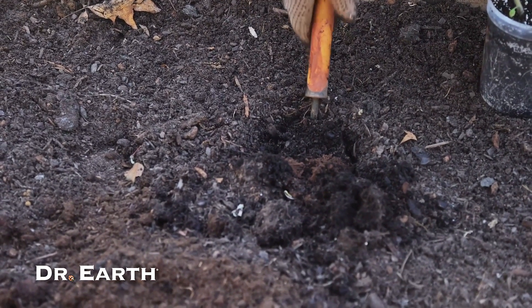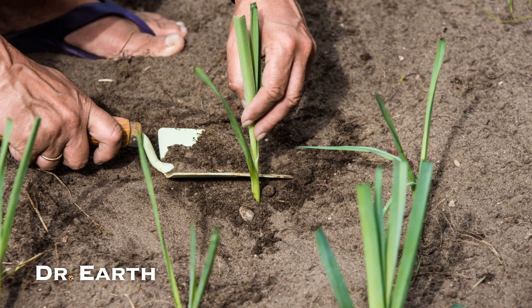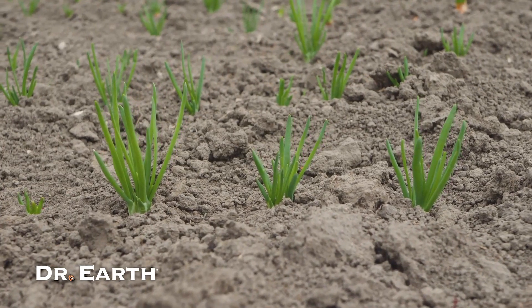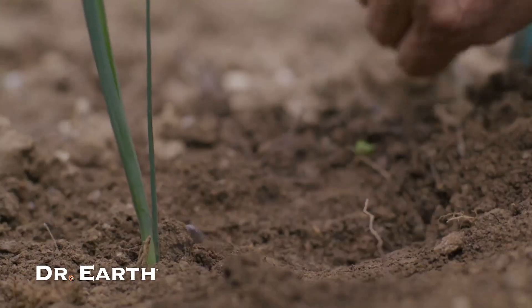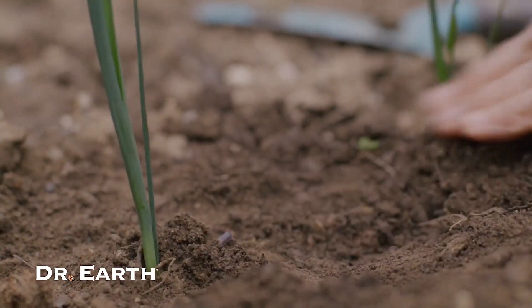Alternatively, you can sow seeds 6 inches apart outdoors in a shallow drill in mid-to-late spring. When they're a couple inches tall, transplant them into pre-made holes 6-8 inches deep. Space the holes 6 inches apart and rows 1 foot apart. Don't fill the hole with soil — instead, water each hole a little. This gets some soil over the roots and helps with blanching, giving leeks their pale colour.